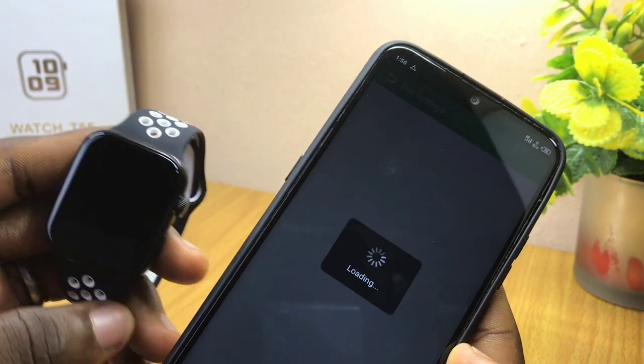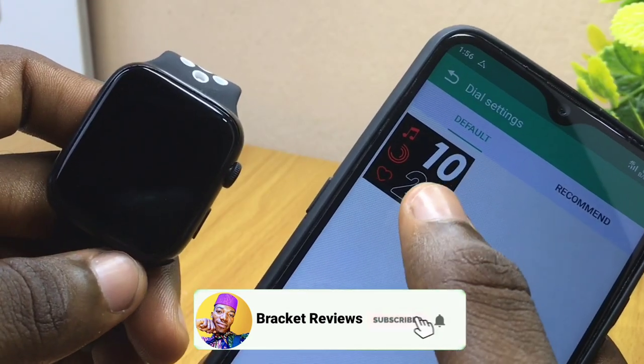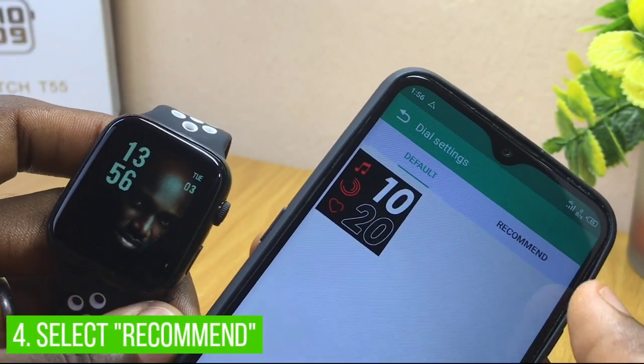When you select the Dial Setting option, it's going to take you to the Dial Setting page where you are going to see the Default and the Recommended options. If you select the default wallpaper it's going to sync up to your watch face, but that's not the main thing — you have to select the Recommended option.